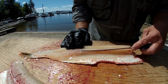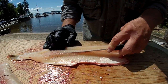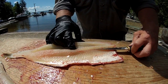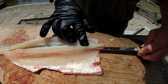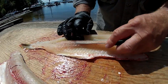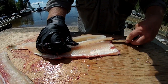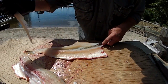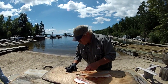Then you take the lateral line — the natural lateral line — and you make an intersecting cut with your target being the bottom of the Y bone. Then you make sure you can see your knife underneath that bone, and then you cut it through. Peel it up. And that's the Y bone of a pike.